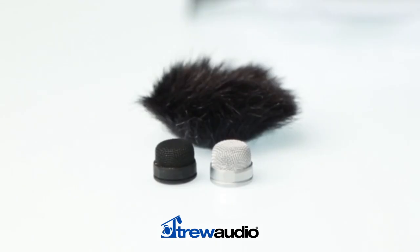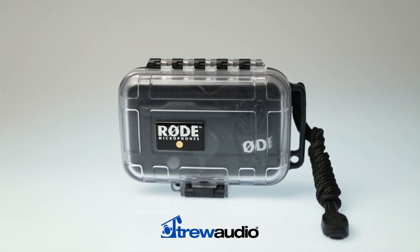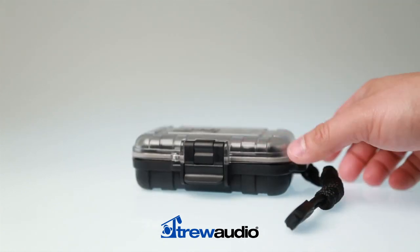The included water-resistant pop filter and mini-fury for high wind protection ensure quality recordings in adverse environments, while the anti-trauma water-resistant case provides rugged and secure protection for the microphone, cables, and accessories.